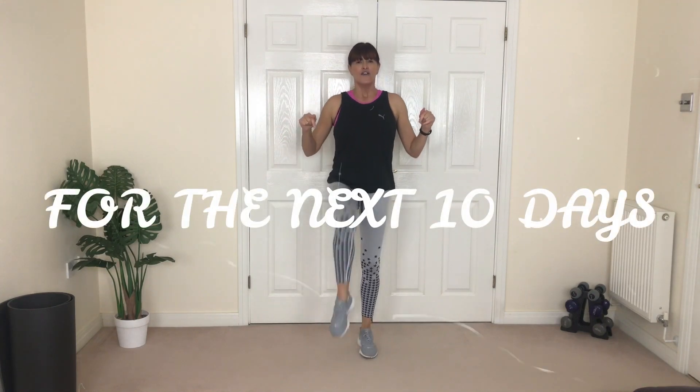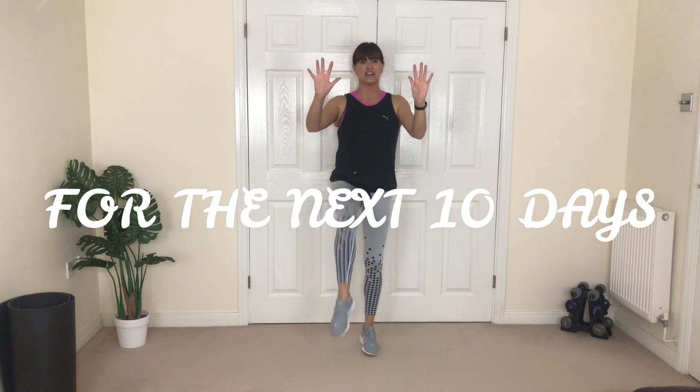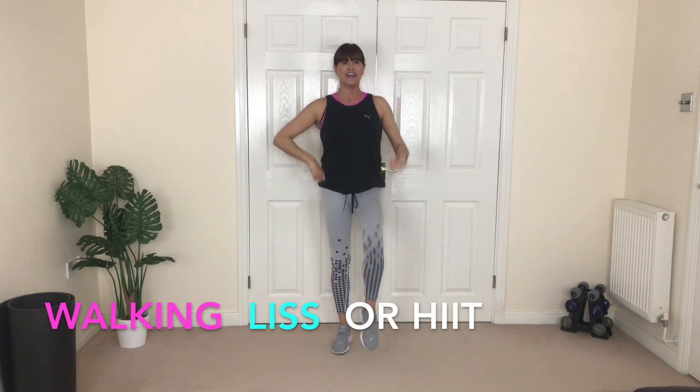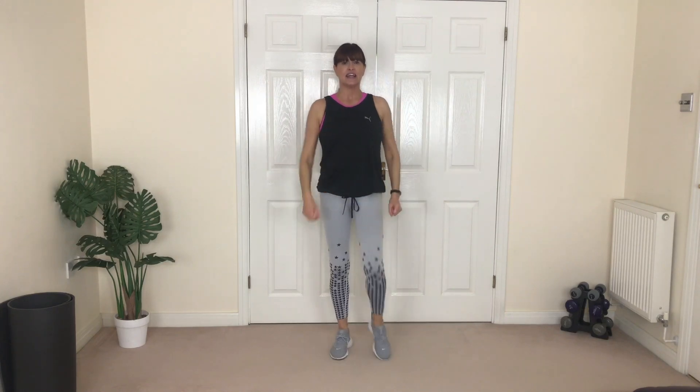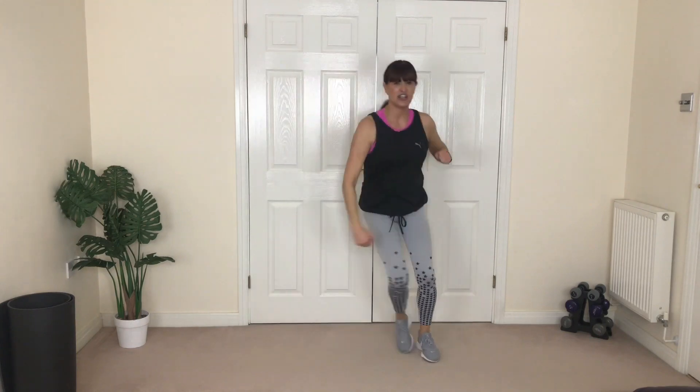So what you need for maximum lose butt fat effects: this workout for the next ten days, and three lots of fat-burning — walking, HIIT, or walking lists. Up, up, ready — step it wide!